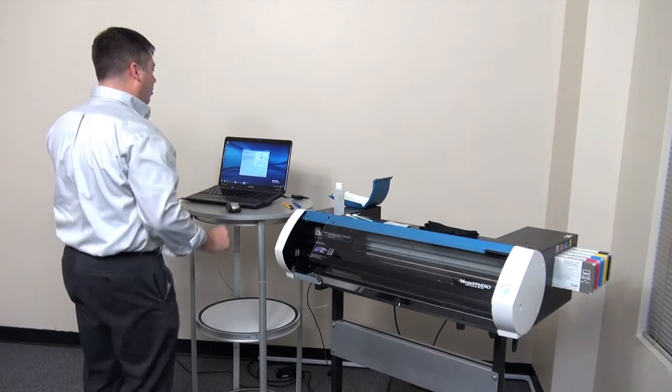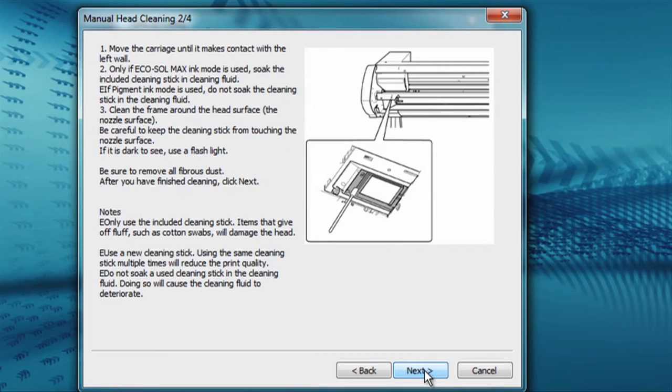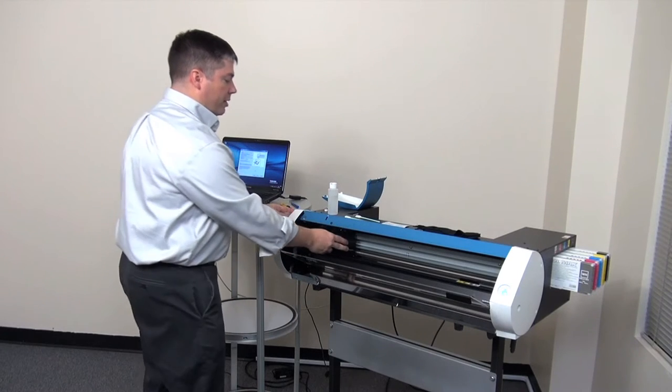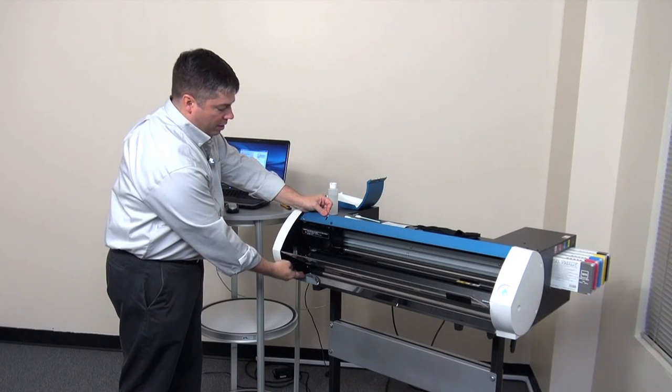Once the cover is removed, go back to the BN20 utility and press next. The BN20 utility directs you to open the front cover and move the head firmly to the left hand side of the machine. Once it's in this position you can access the head for cleaning via the access port.